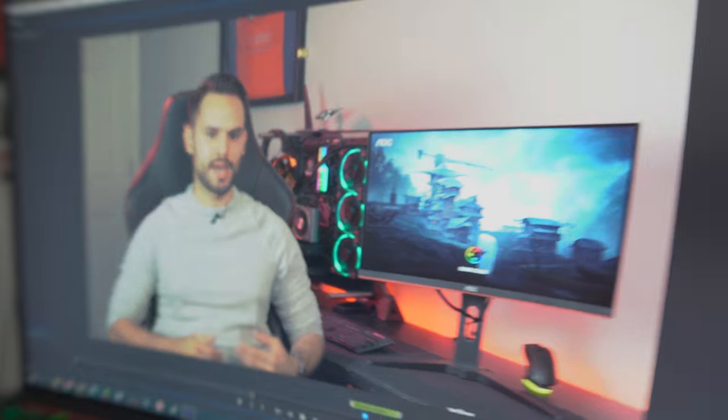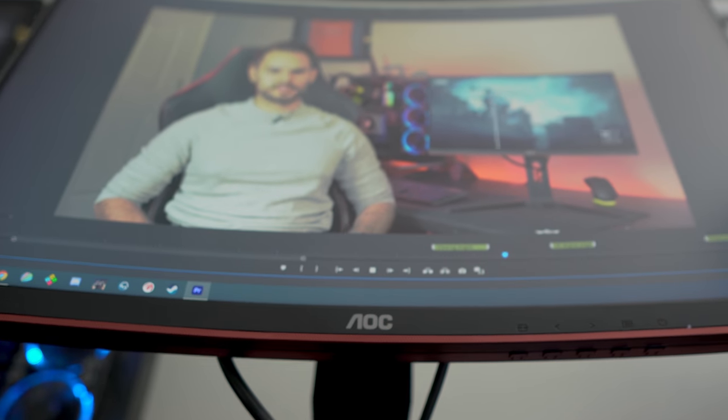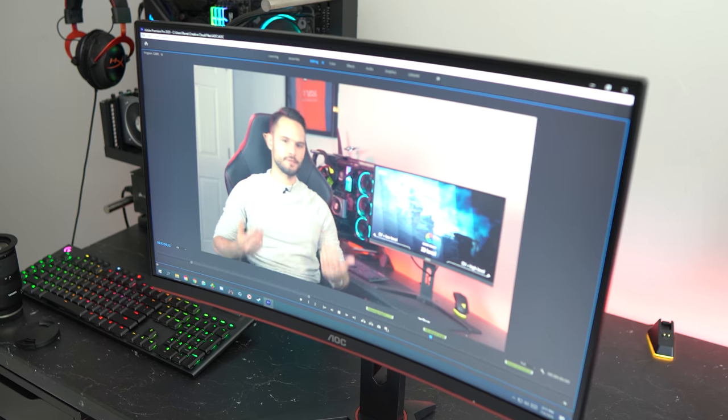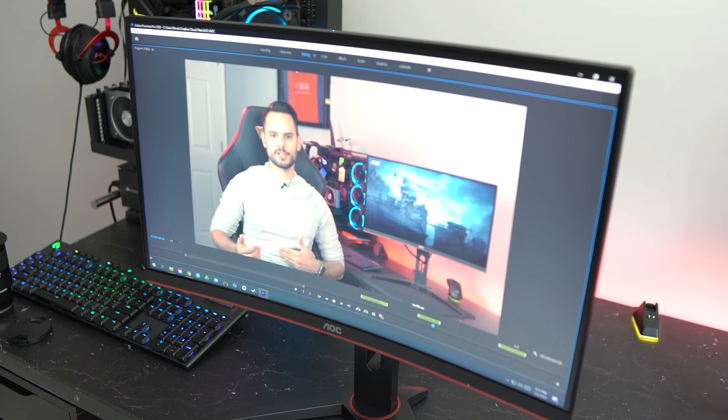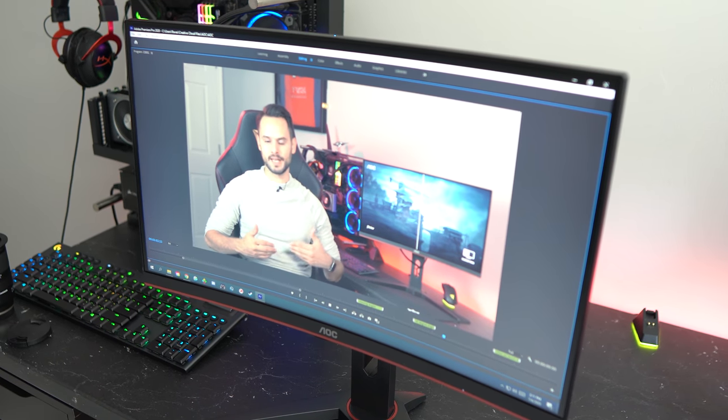Viewing angles are also good being that this is a VA panel. It's no IPS panel, but it does way better than any TN panel ever would — doing okay directly from the sides and top, which makes it look like you increased the contrast just a bit more than you should, but doing better on the bottom. In a more realistic scenario like a 45-degree angle, the higher contrast effect is almost non-existent, so you can view this at a decent angle without any discoloration.